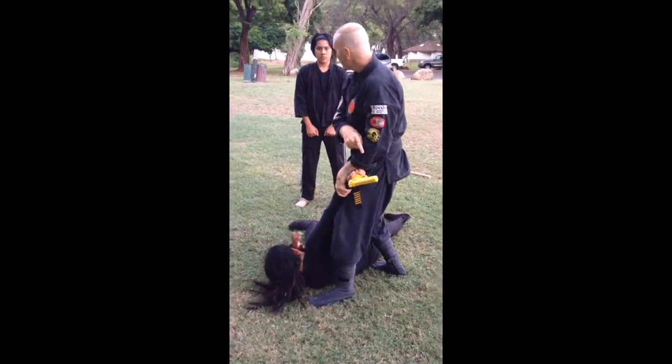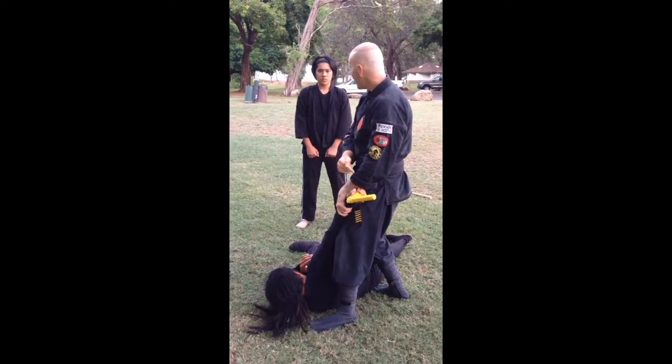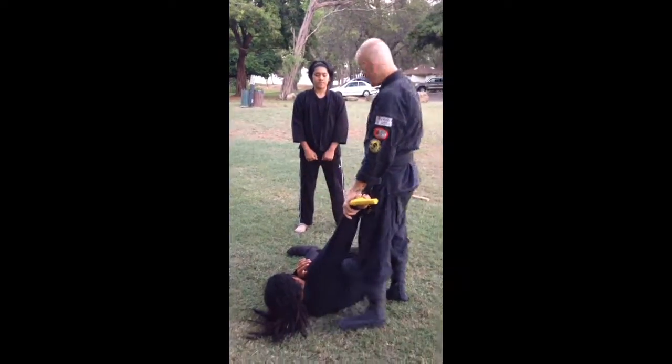Not worry about touching the gun, because by law — wherever I'm at, whatever country — I might not want to touch that. I can still break him off and damage him without touching the gun.